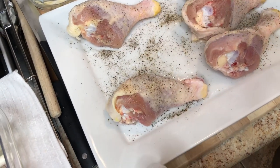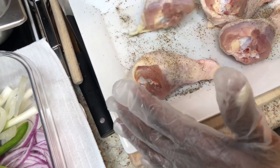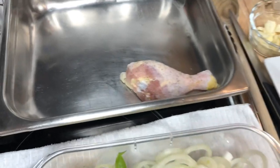I always use SOS pads or any kind — Brillo, any kind they got — to clean my little pots.